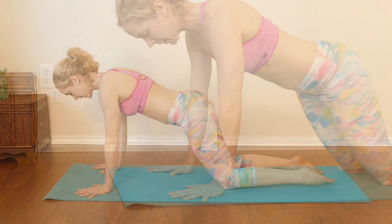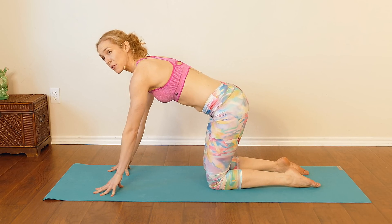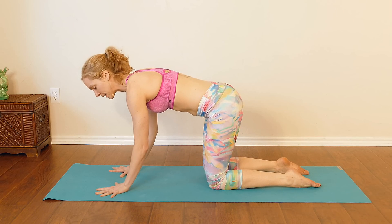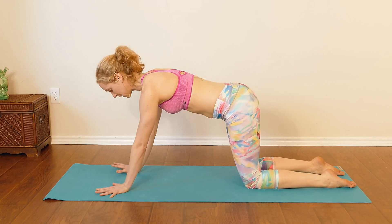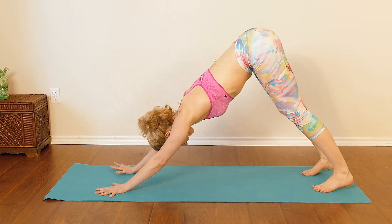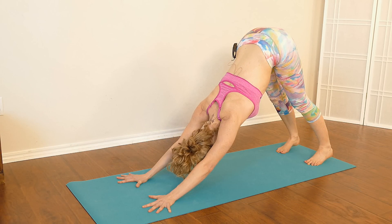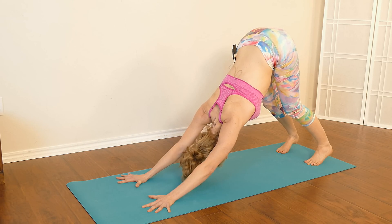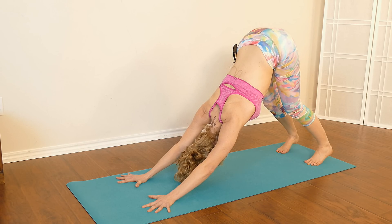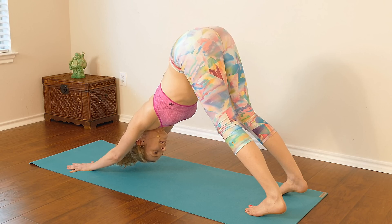Then press up and come into tabletop again. Come up onto your fingertips with your fingers spread really wide, and then press your palm back down on the earth so your fingers are spread really, really wide — that'll help protect your wrists. Take your knees back a little bit, tuck your toes, send your hips up and back into downward facing dog. Keep your feet about shoulder's distance apart. You can have a nice bend in your knees if you need. Press your chest back towards your thighs and let your head and neck relax down completely. Take a deep breath in, exhale out. One more deep breath in, exhaling out.